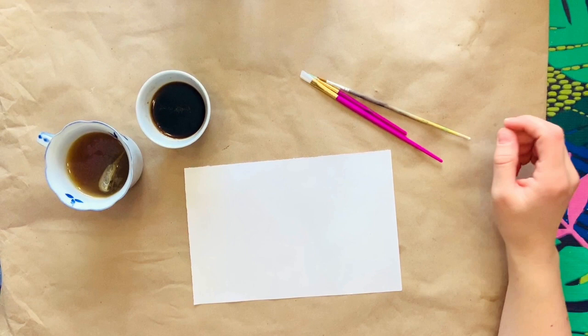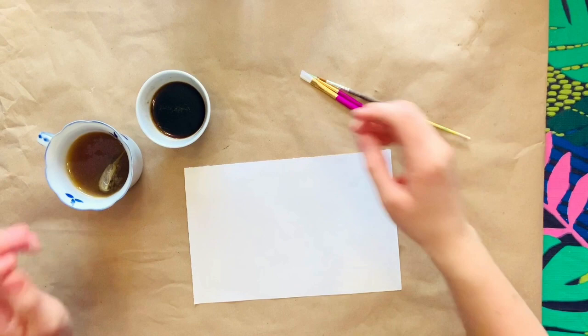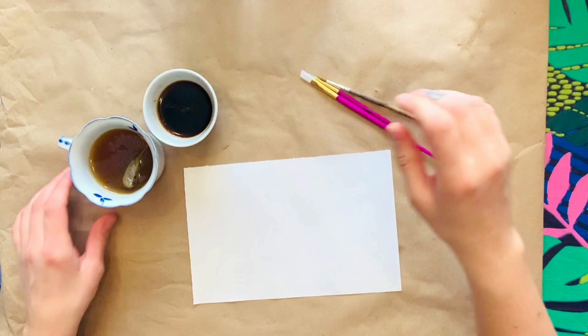Hello artists! This week I'm going to be showing you how to paint using non-traditional materials. I have here a cup of coffee and also a cup of tea that I have brewed, and I'm going to be using that as my painting materials.